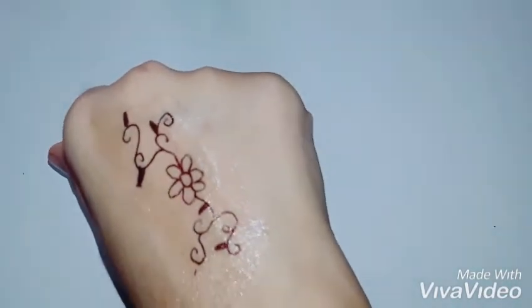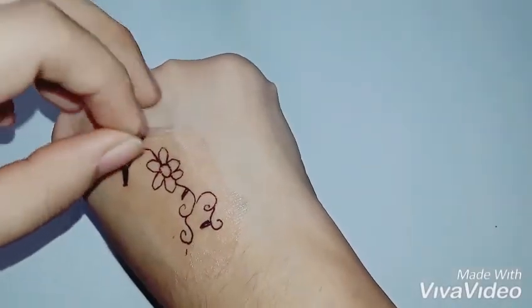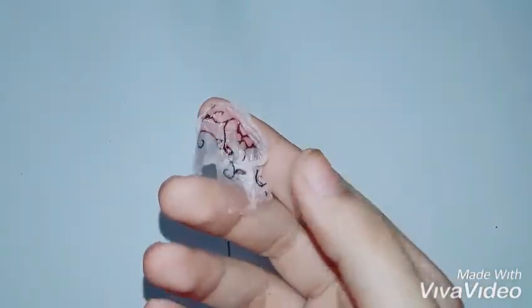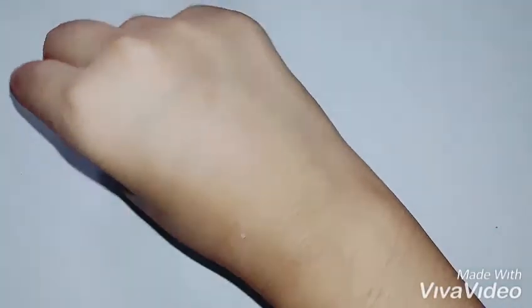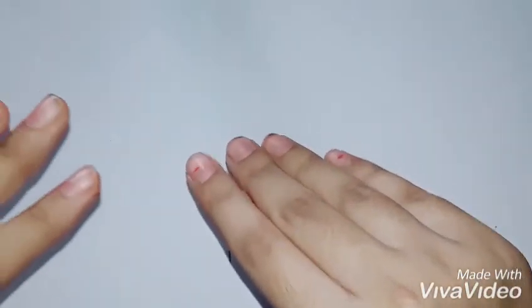If you want to peel it off, you can just do it like so — let me peel and show you. I don't like peeling it off because it's a pretty picture, but as you can see the whole thing came out in one piece. If the drawing is small and thick, it remains intact and you can reuse it. Nothing happened to my hand! Be sure to subscribe if you liked the video, comment down below, and stay sweet — bye bye!